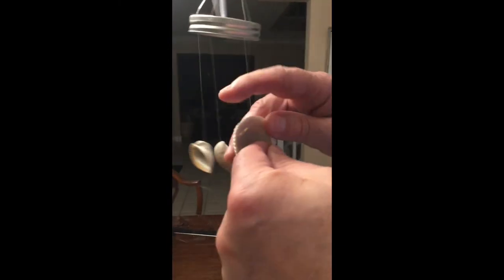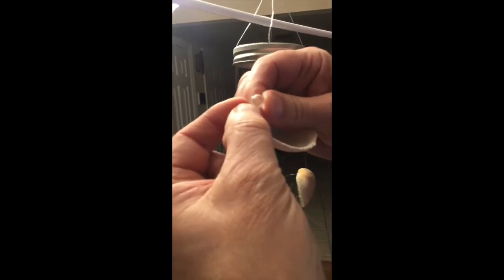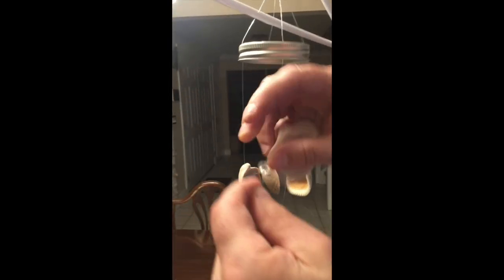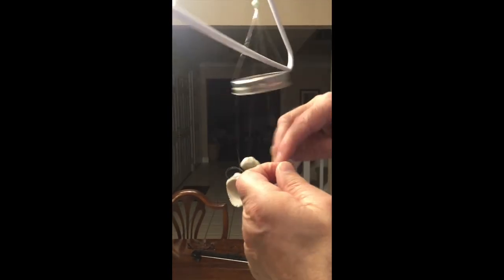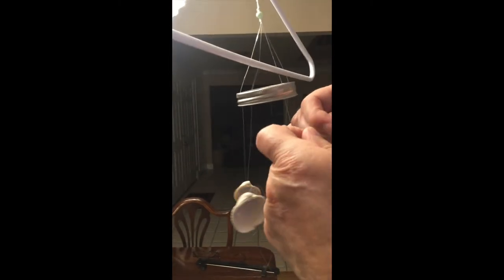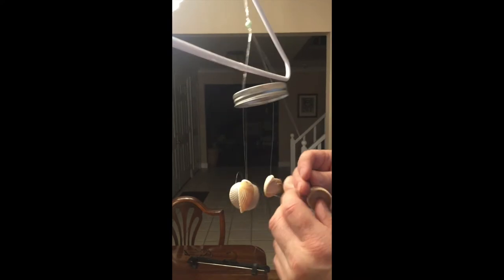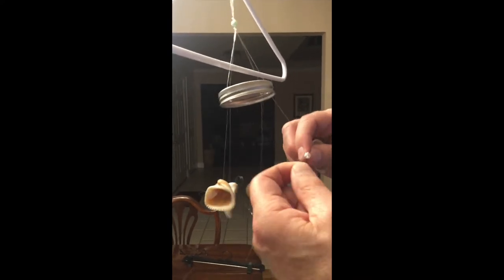Lock the supporting crystals in place so the shells will not fall down into the shells below them.